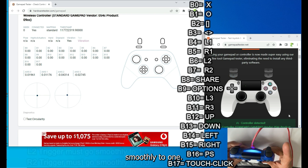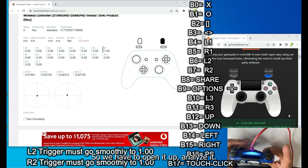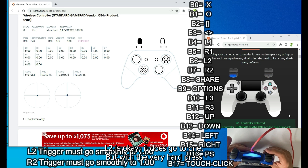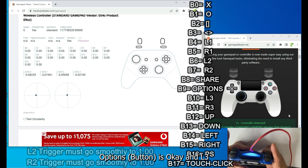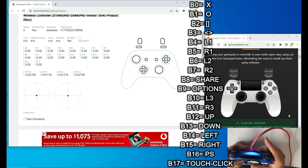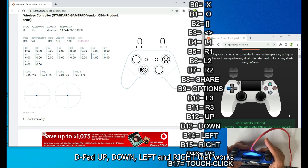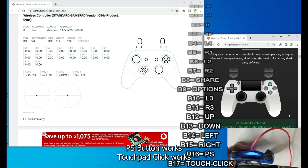L2 values are not going smoothly to 1 — this could be a physical button issue, case issue, spring issue, or mid-frame issue, so we'll need to open it up and analyze it. R2 is okay but requires a very hard press to reach 1. Share works, Options is okay. L3 skips, R3 is perfectly good. D-pad up, down, left, right all work. PS button and touchpad click work.